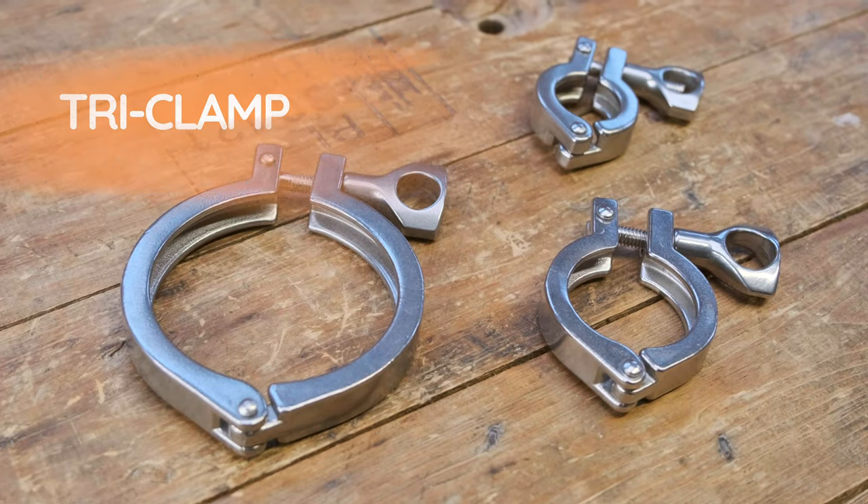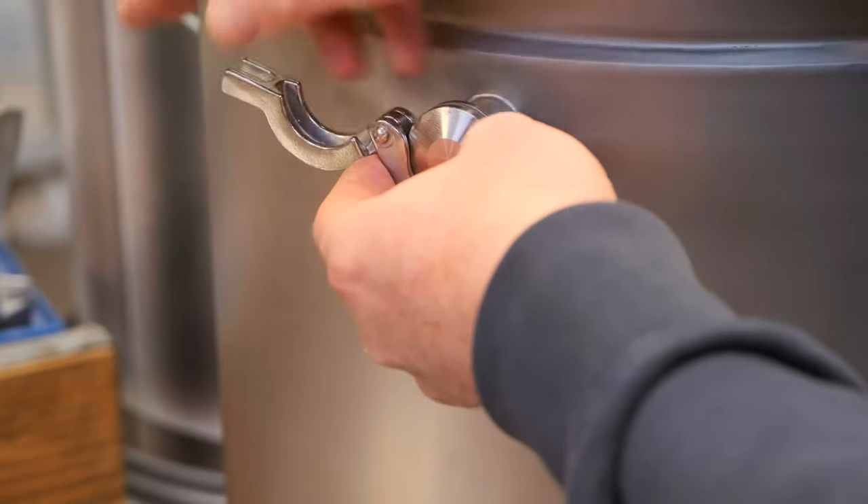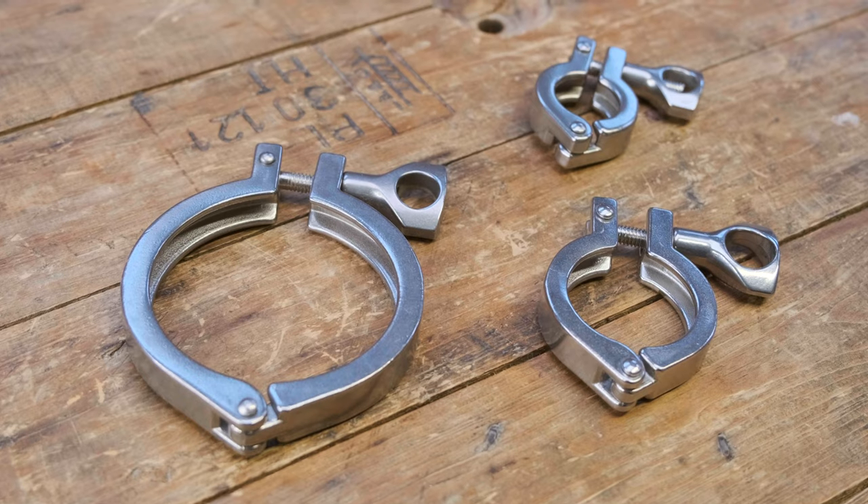Now we're going to look at tri-clamps. It's a fantastic method for connecting two items in a sanitary fashion — for example, connecting a sample valve to a flange on a unitank. It's a flange, a fitting, a gasket between the two, and a clamp that clamps both together in a sanitary fashion. There are quite a few different sizes of tri-clamp, and like BSP, don't try to measure the flanges — just know your vessel's spec. If something says it's a 1.5-inch tri-clamp, a 1.5-inch gasket and 1.5-inch clamp will all fit together.